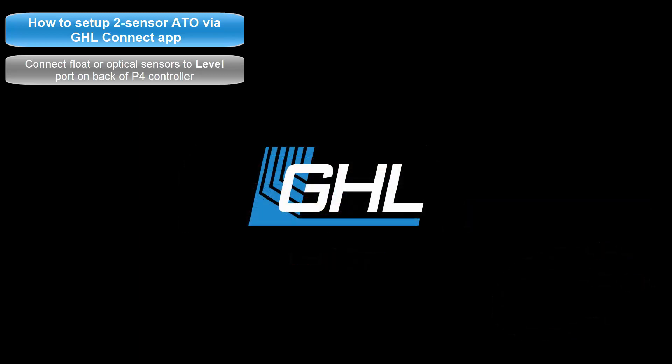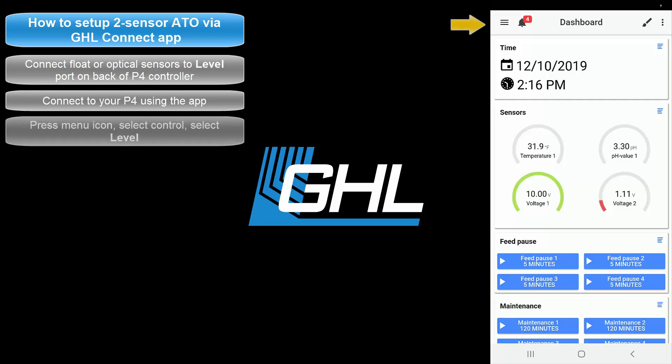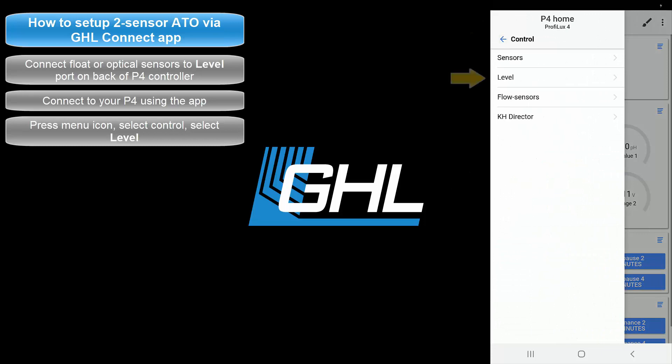Once you've connected the sensors to a P4 level port, open up the GHL Connect app and connect to your ProFelux. From the dashboard, press the menu icon at the top left, select Control, then select Level.